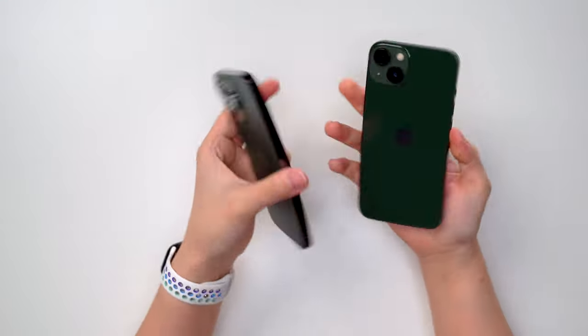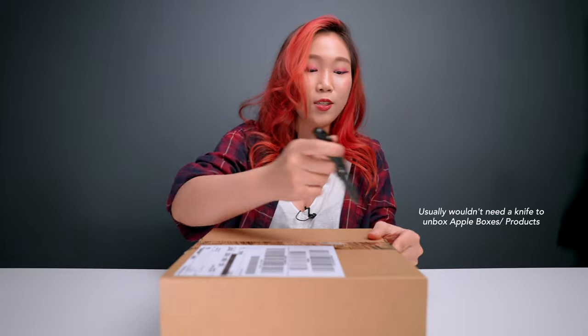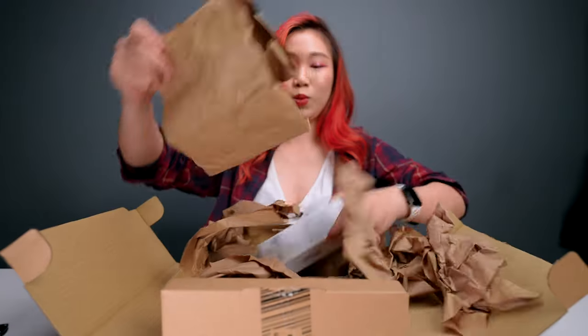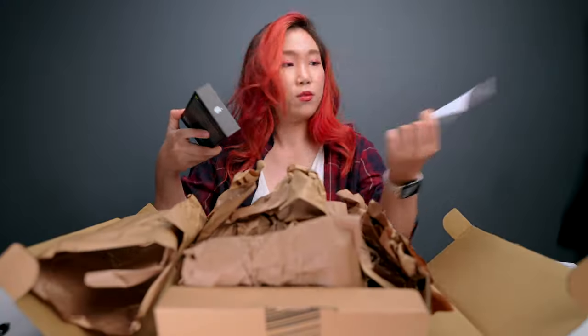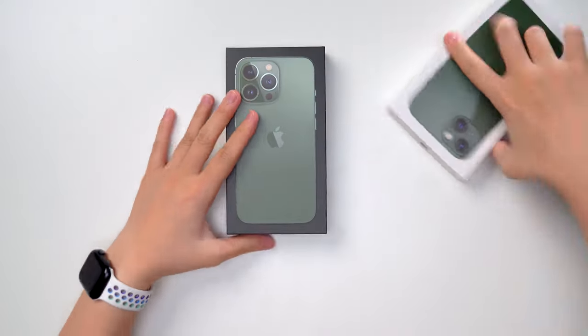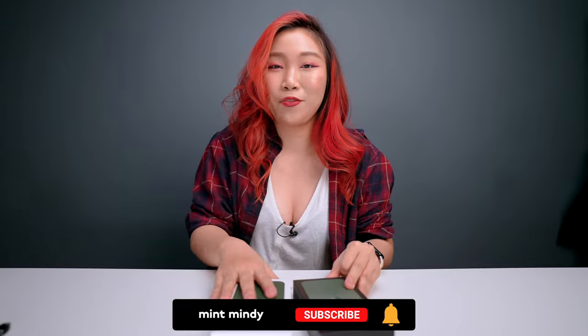Oh wow, okay look at this! Today we are checking out the new iPhone 13 in green — so freaking excited, let's go. This is a different kind of packaging. Okay, and here we are — we have the iPhone 13 Pro and the iPhone 13.